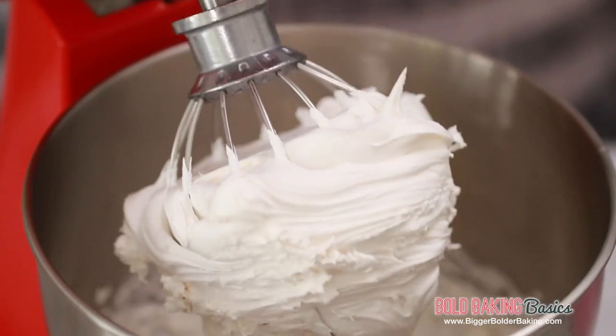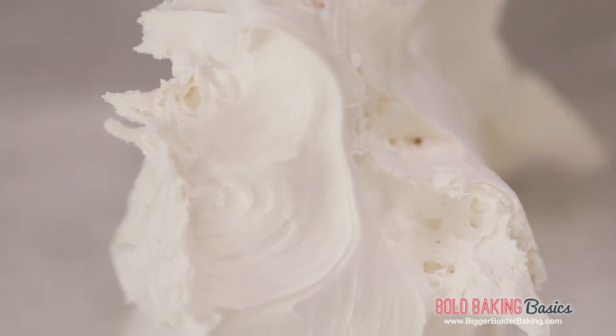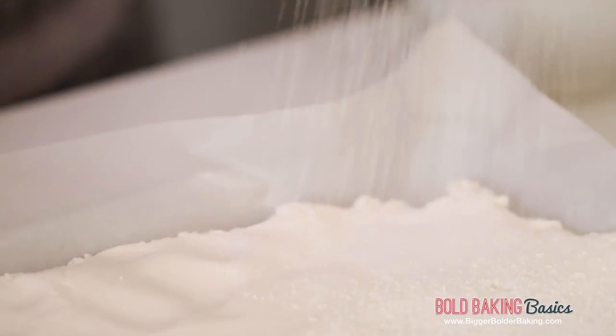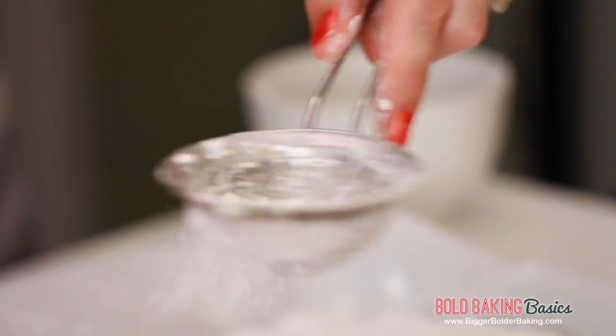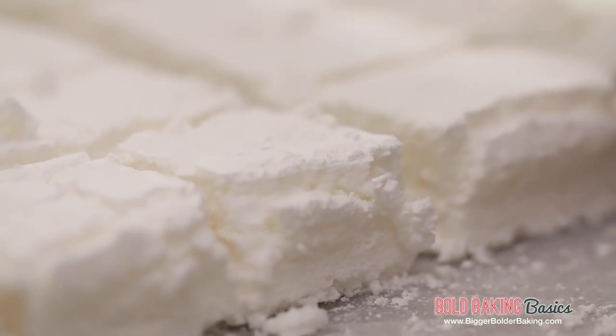Our marshmallows are done — looks great. Scrape it out of the bowl and into your tray. Once your marshmallows are spread out, dust the top with some icing sugar. Let it sit out at room temperature for 3 hours, which will form a skin on top. Once the 3 hours is up, flip your marshmallows and dust again with icing sugar. Let this sit out for another 3 hours and then we're ready to cut.